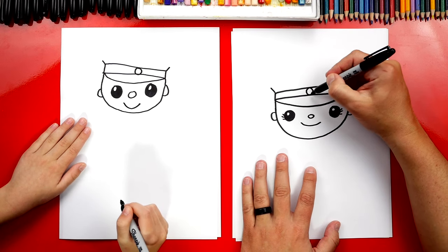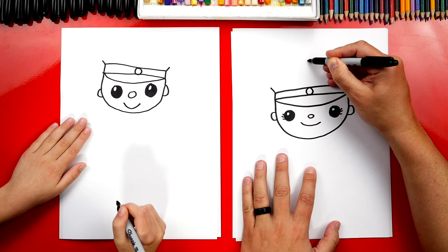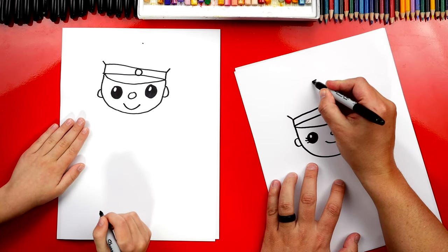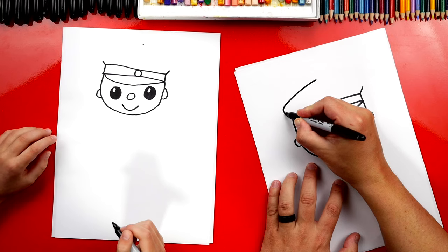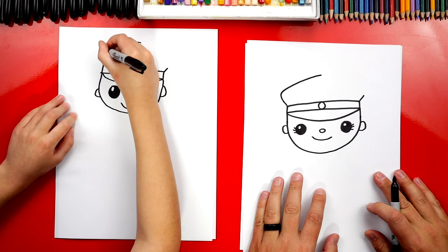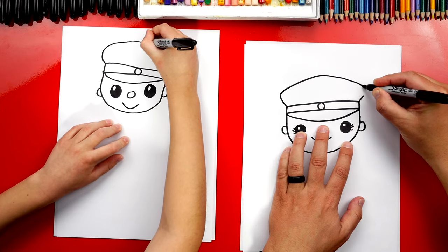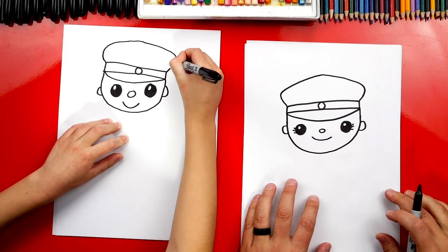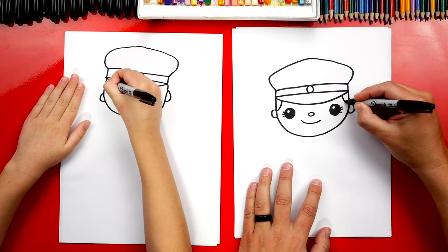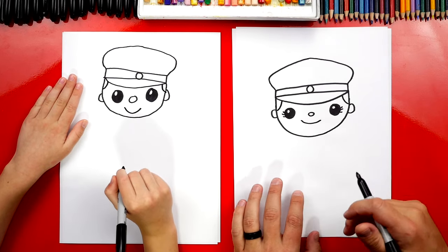Next we're gonna draw the top of their hat. We're gonna draw a diagonal line that comes out on both sides. Now we're gonna draw a guide point right in the middle of their head — come up a little higher with an imaginary line and then draw a point. Then we'll start up at the top in the middle and draw a diagonal line that comes down and curves in to connect to the diagonal line on the left side, then do the same thing on the right side. Let's also give them hair — I'm gonna draw a little curve that connects the hat down to the ear, and I'm also gonna draw longer hair later after we're done with the body.